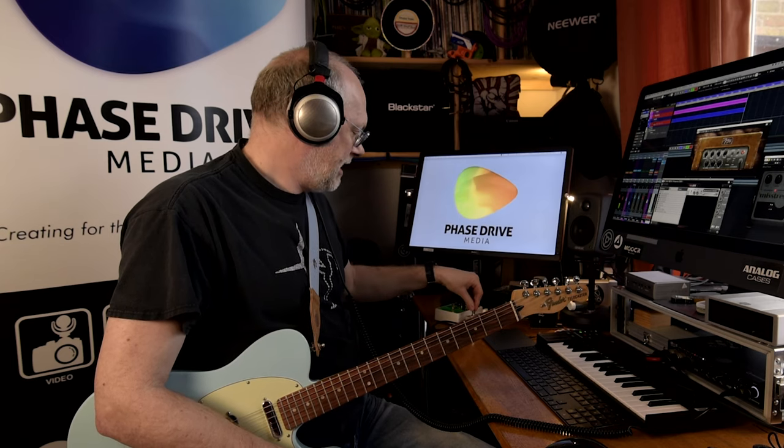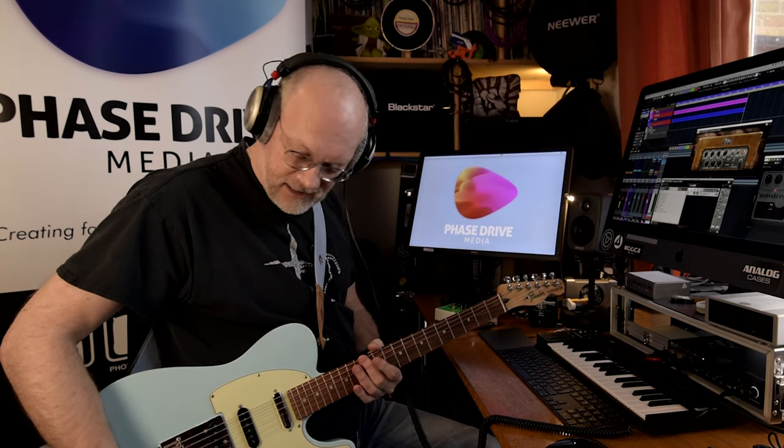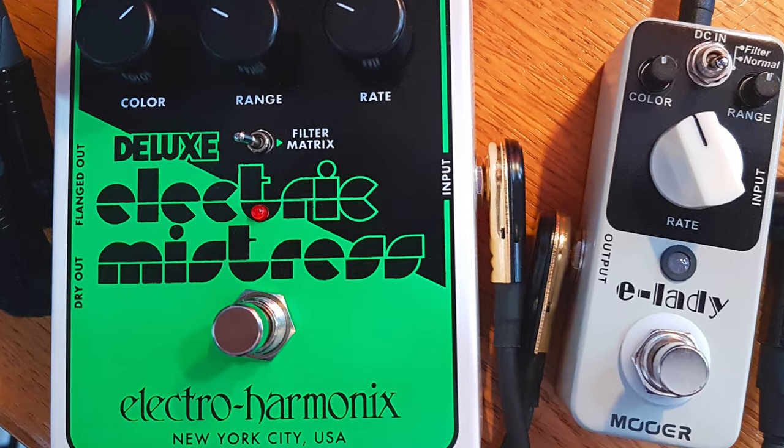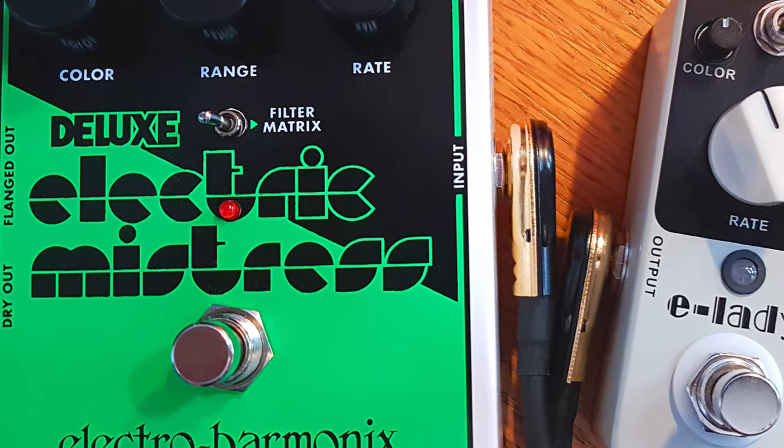Let's kick off with the E-Lady. In the intro you heard the Electro-Harmonix Deluxe, which I'm leaning towards as a favourite — it's got a really big, expansive soundstage because it's stereo. But let's have a quick look at the E-Lady. I've got my trusty Nashville Tele set in the in-between position on the middle and bridge pickup, to give that a bit of a strutty tone.